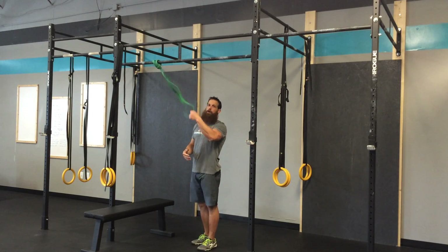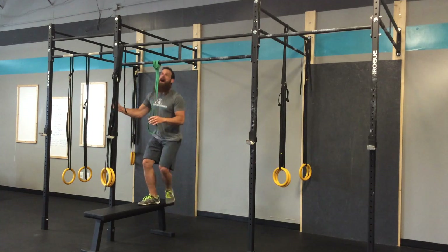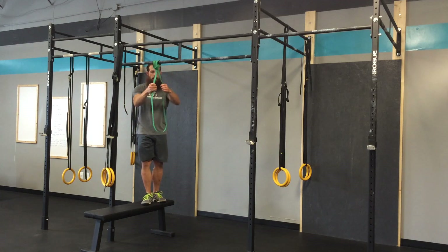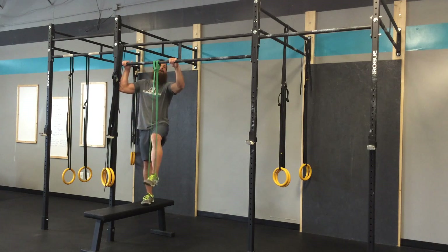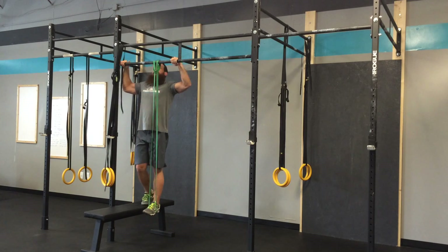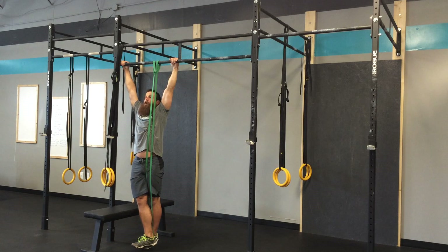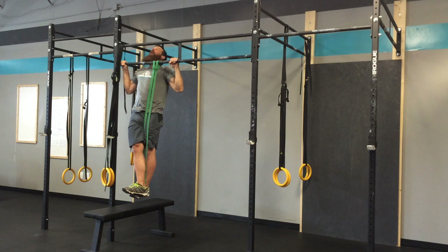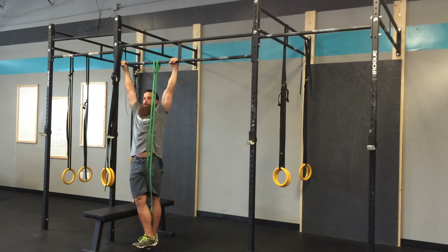For someone who can't necessarily lower themselves under control, that's where the bands can come in. The easiest way to get into the band is to step up onto a box or a bench, pull down on the band, and put one foot in it. From there, you can do pull-ups — want to keep everything tight, put your foot over the other foot so that you lock that band in, butt tight, core tight, pull up, nice and controlled on the descent, pull up, big squeeze at the top, nice and controlled.